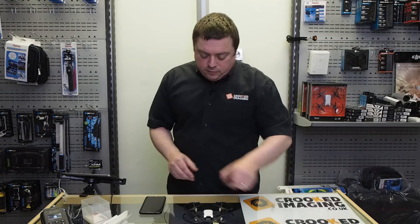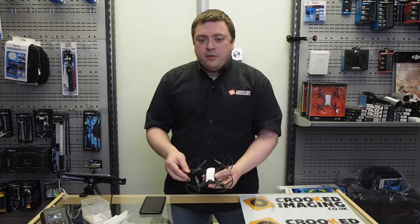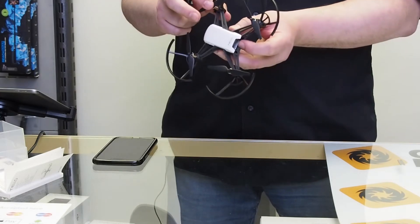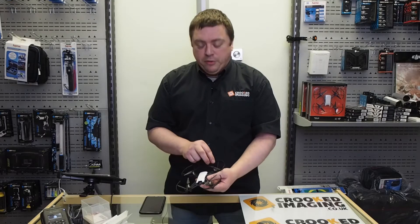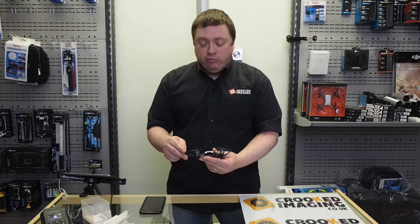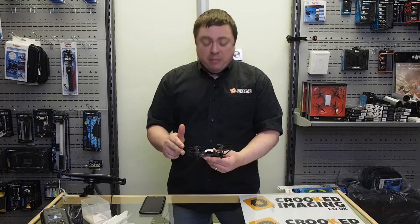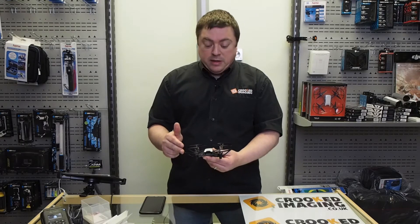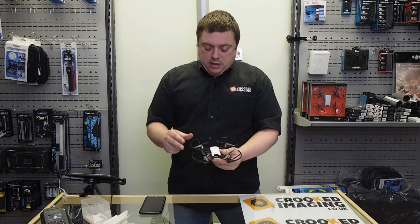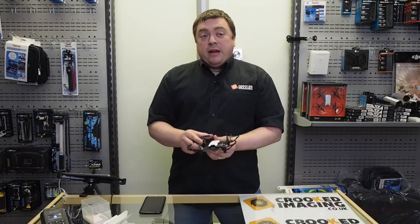First thing we need to do is have a look and make sure that all the propellers are fitted correctly — they're just a push fit, so make sure they're all pushed on. I'm going to demonstrate with the prop guards fitted. You can take those off once you get a bit more confident, but I'd recommend leaving them on especially indoors, because if you bump into a wall it'll just bounce off rather than damage a prop and potentially damage the motors.